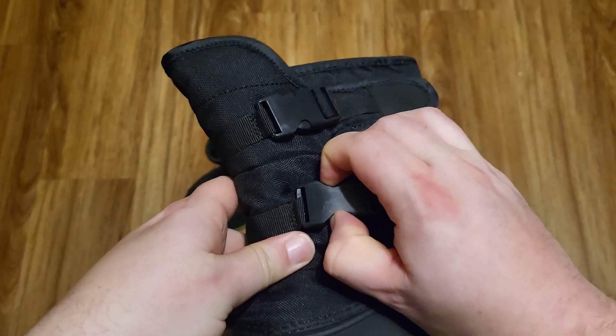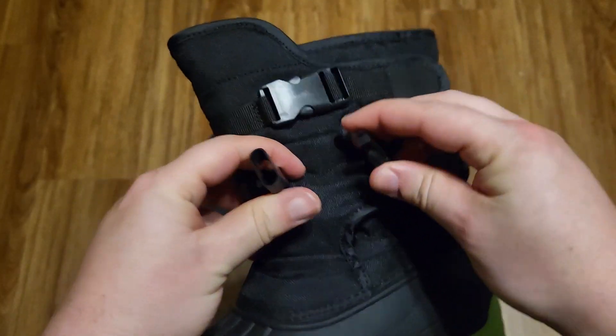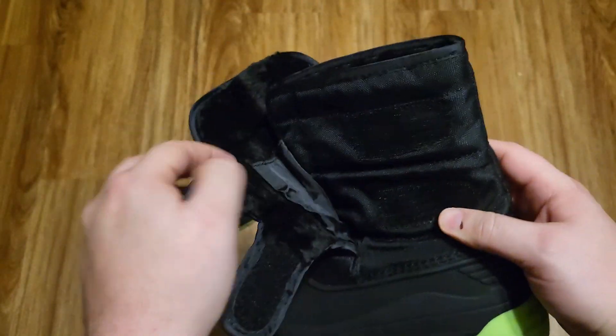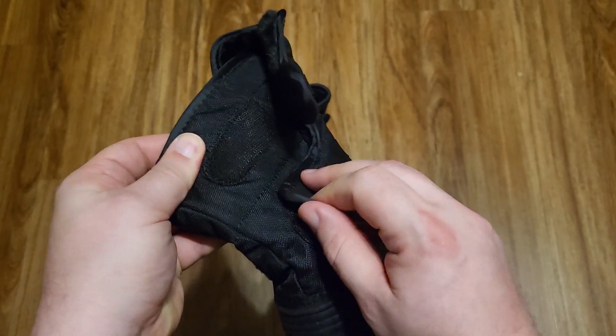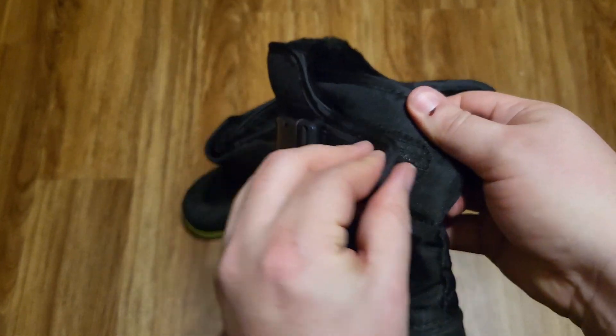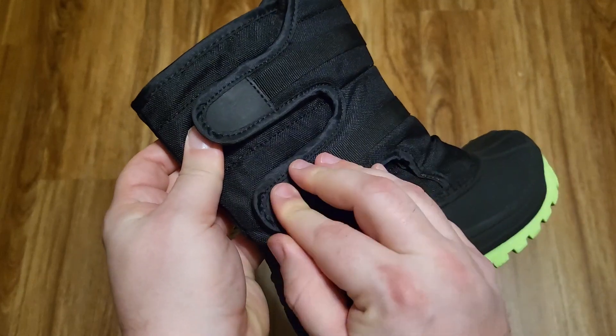These buckles here are just for show — you can't unbuckle them and they don't actually tighten anything. The way that they come on and off is from this velcro, and there is velcro on each side. They have plenty of room to get these on and off your child and you can tighten them as needed just by putting that velcro on wherever it needs to go.